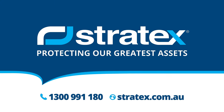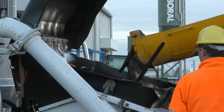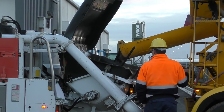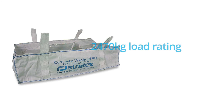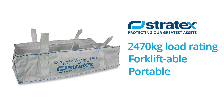Introducing Concrete Washout Bags, brought to you by Stratex. Are you a ready-mix concrete supplier looking for a way to contain washout waste? Or a construction company tired of ugly concrete piles left on worksites? Introducing Concrete Washout Bags — a quick, portable solution to your concrete waste removal.